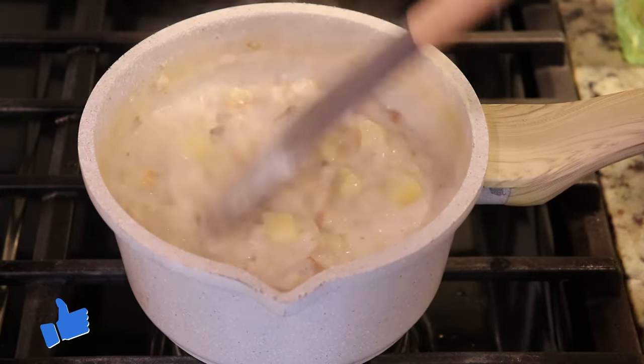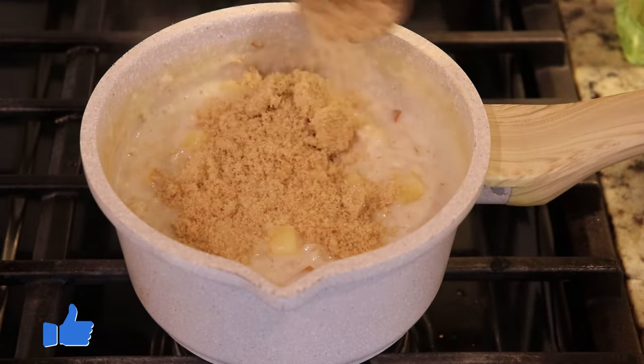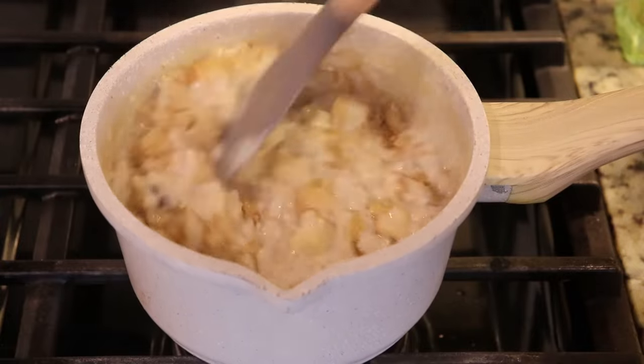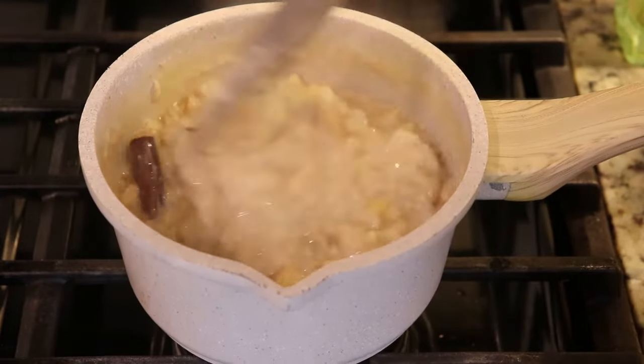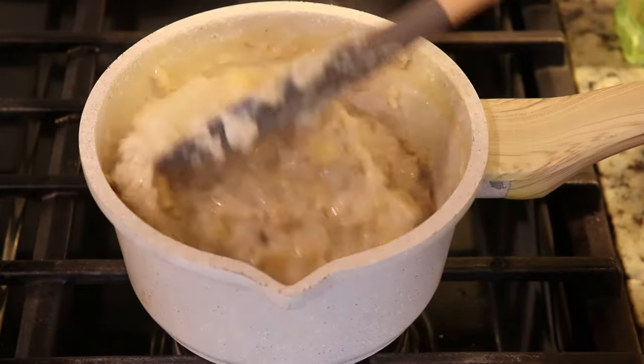Once the apples are tender and the oats are cooked — about 15 to 20 minutes — I am going to sweeten it. I'm using brown sugar, but you can also use maple syrup or any type of sweetener that you prefer. Be sure to remove the clove and the cinnamon stick before serving.